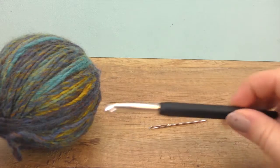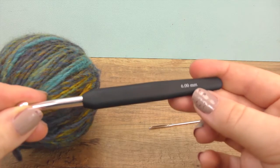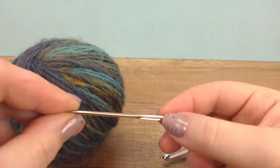We will need a six millimeter crochet needle for today's project. Then here is our wool, and additionally we need a darning needle — or a bigger regular needle will work as well.